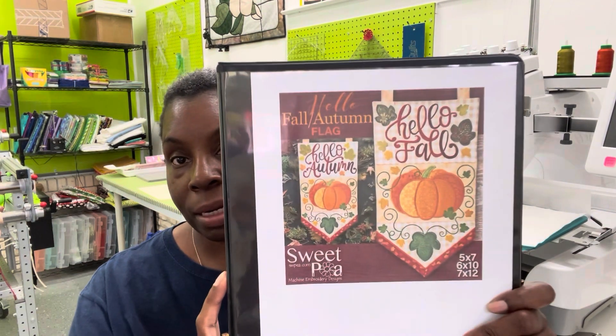Hey guys, it's your girl Stephanie, aka Sassy Steph of Memoirs of a Long Arm Quilter. I'm coming to you today with a quick update and correction, because your girl is always going to be honest with you. This is a correction of yesterday's live where we worked on the Hello Fall Hello Autumn flag by Sweet Pea Designs.